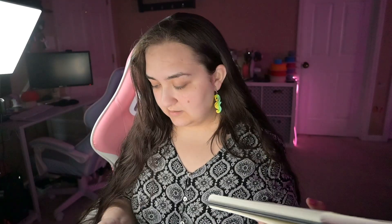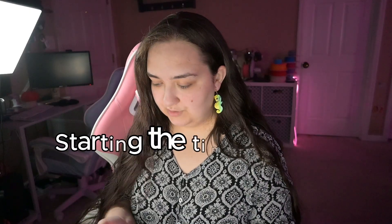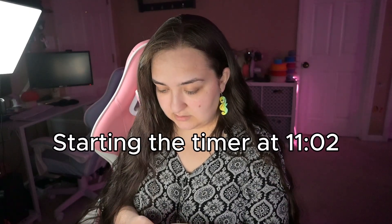First things first, I'm going to take a picture of it, send it to myself — and right now it's 11:02. Let's start the timer.